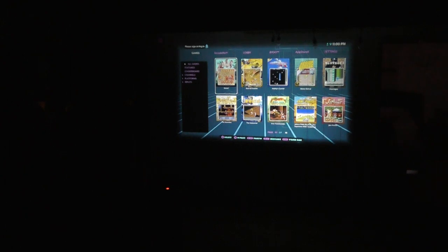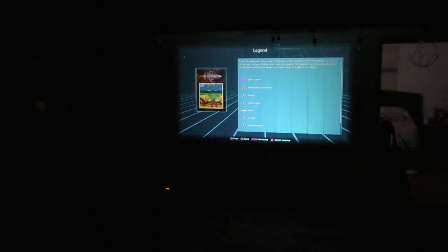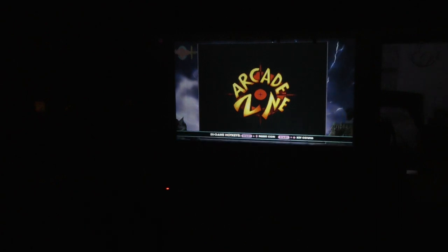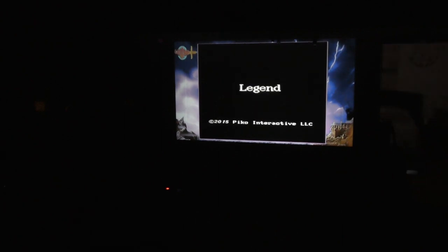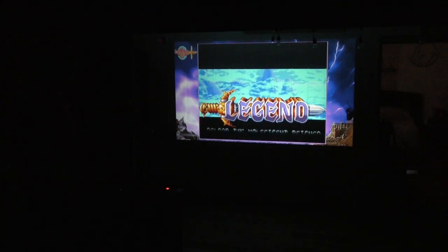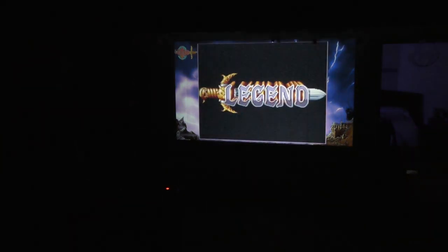I'm just going to throw one game on from here and then we'll go into CoinOpsX. What is this? This is Legend — just a side-scrolling beat-em-up. I believe this was going to be a Super Nintendo game; I don't think it ever got released. A company down in Texas, Pico, picked it up. My foot is on the bottom board for comfort — it kind of holds it down so it doesn't move at all. You can hear the speakers as well — it's completely got audio.